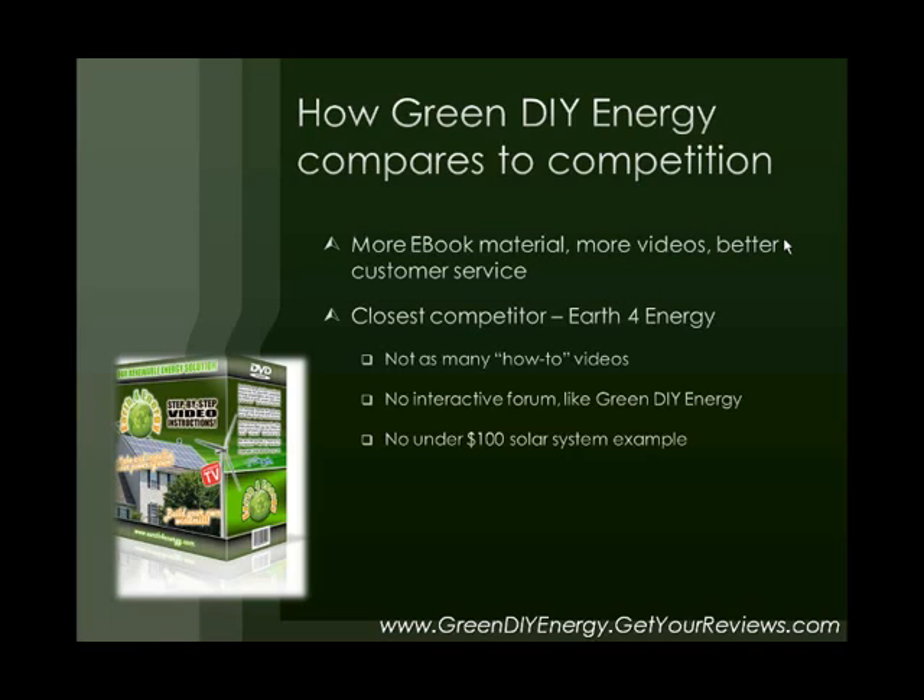I believe that is all I have. This was just a quick little presentation on the legitimacy of GreenDIYEnergy.com. I hope this has been informative and maybe piqued your interest a little bit in Green DIY Energy or Earth for Energy. If you have any questions or comments, visit my website below — I'll be happy to hear from you. Good luck with your DIY ventures, and thanks for watching.